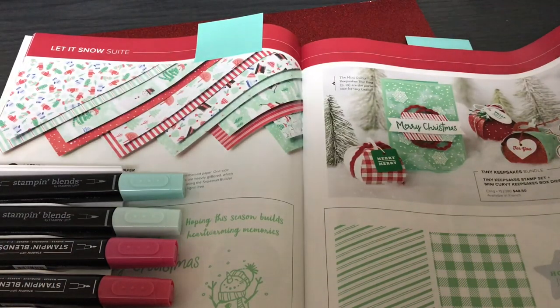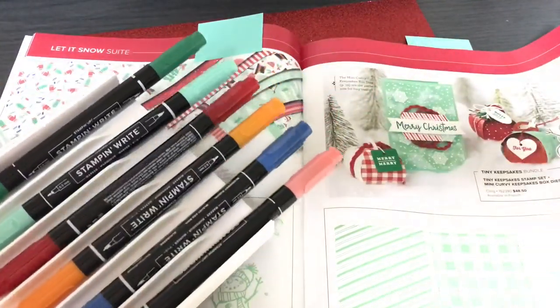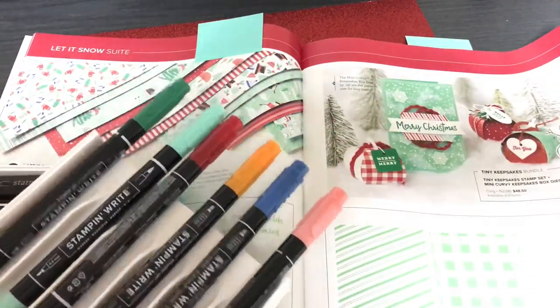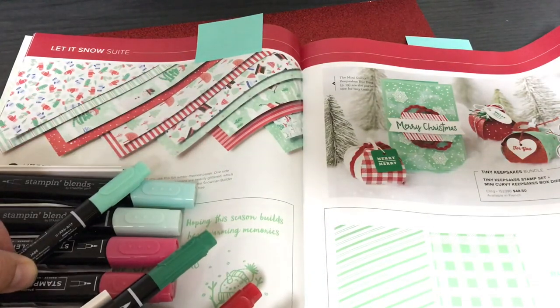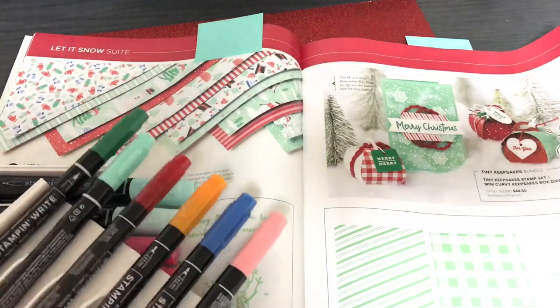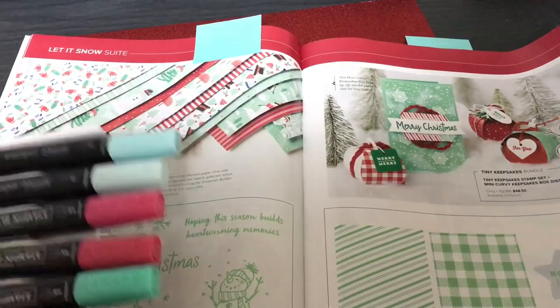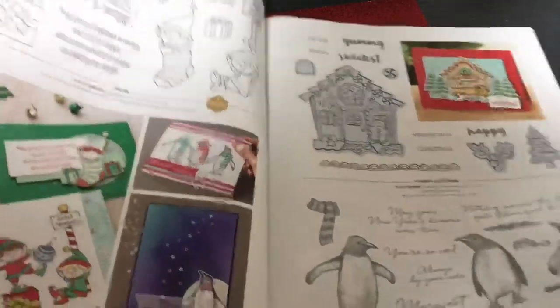I didn't have coastal cabana in the Blends, but I think pool party was close enough — so I eyeballed that color. I have markers in every color because I bought a set. If you only have colored pencils to color Elfies, just use green and red colored pencils to color your Elfies. And you can see how the artist did it in the example in the catalog.